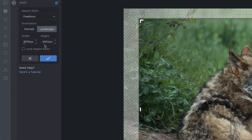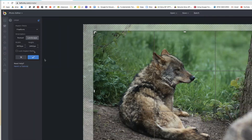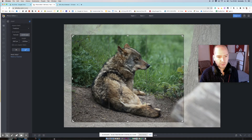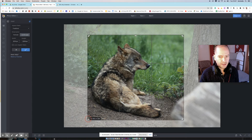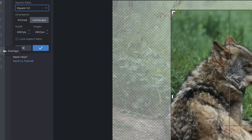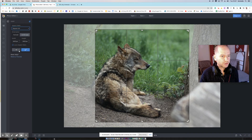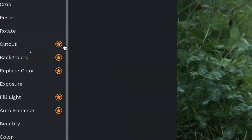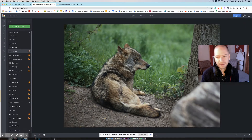So, crop — I can just click on that straight away and re-crop the image. I can crop it square for Instagram, for example, a one-to-one ratio. You click the X if you want to step back out of whatever you're doing. There's also resize and rotate. Anything with a little star next to it is a premium option that you'd have to pay for.